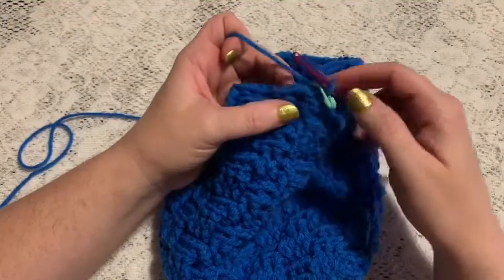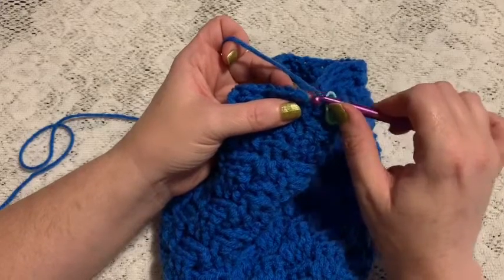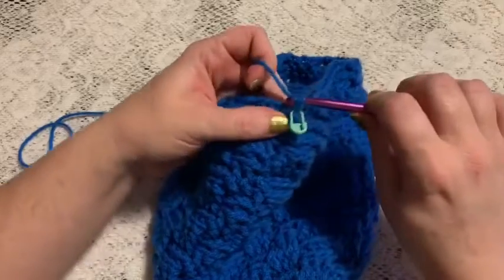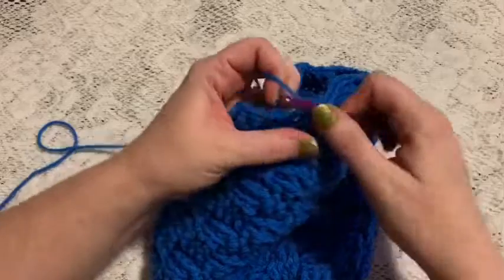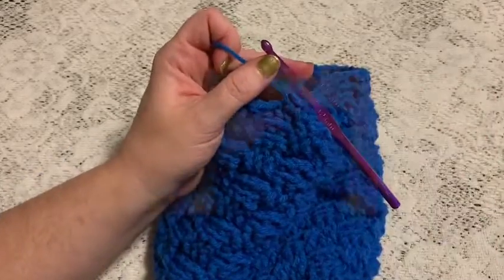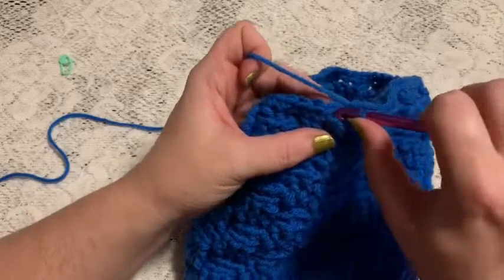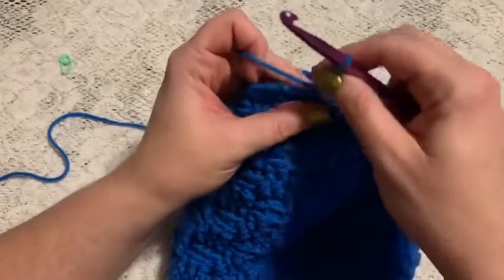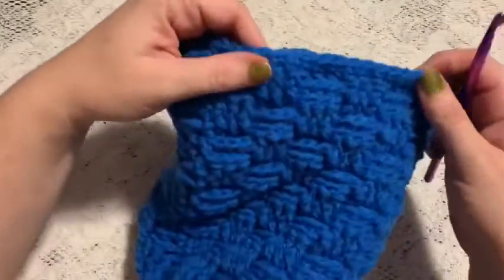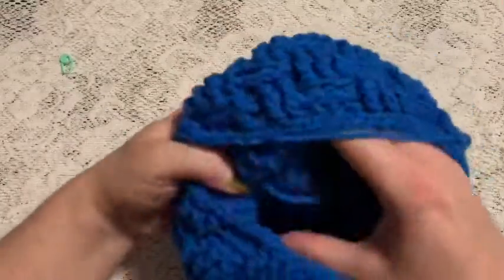For round twenty-three, do one single crochet in each stitch all the way around. Take your hook and go into the stitch at the top of that beginning chain, do your single crochet, and continue one single crochet in each stitch all the way around. At the end of round twenty-three, remove the stitch marker and slip stitch into the next stitch. You should have ended up with 54 stitches. Cut your yarn and don't forget to weave in this piece and the piece from the very beginning.